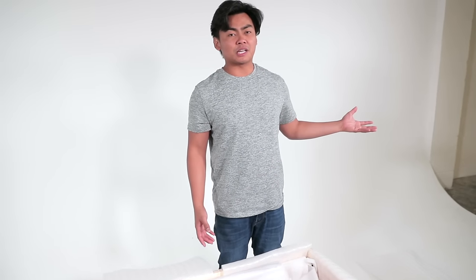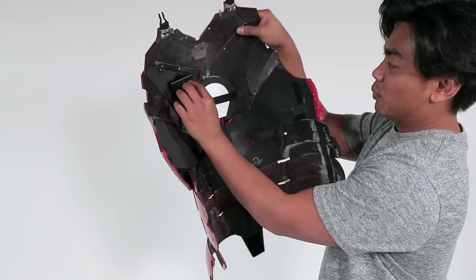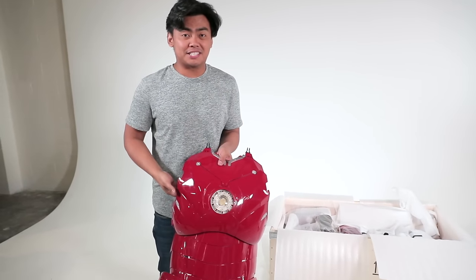It's crazy because the website I ordered this from, you actually have to measure everything — from your chest, to your hands, to your arms, to your finger length, to your neck, to your feet, to your thighs — just to make everything specifically designed to your body. Look at this: we have wires right here, and we can turn it on up and down to make the core shine bright. I'm just gonna lay down everything that is in this box for you.